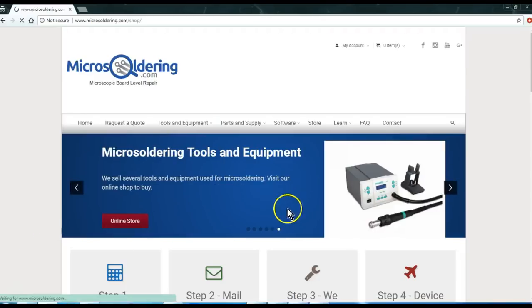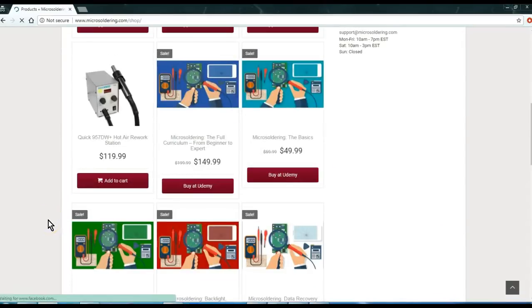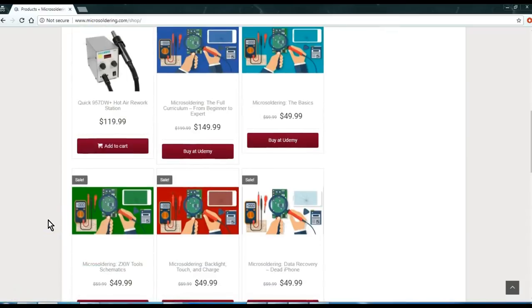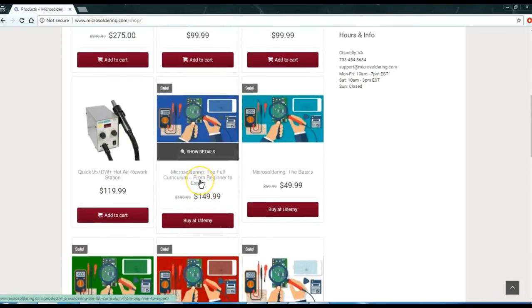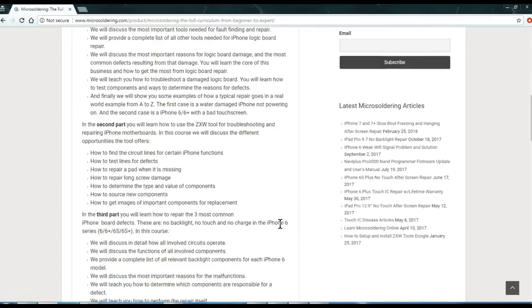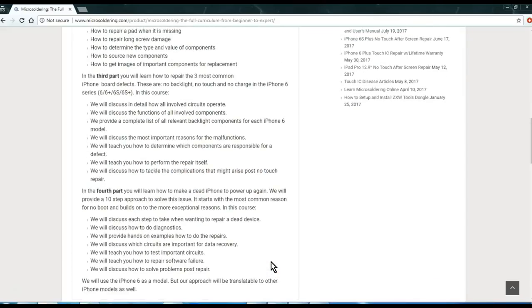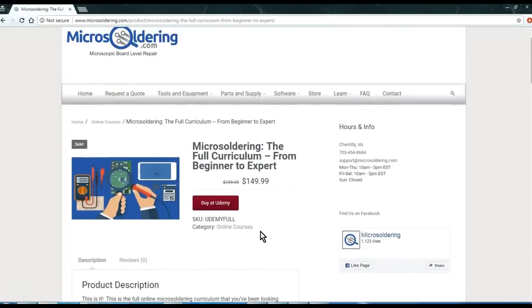Thank you for watching our videos. Just wanted to let you know that we have an online course out there. It's a comprehensive course which covers everything from understanding components all the way to data recovery. In between that we have a ZXW Tools course and three of the most common repairs: backlight, touch, and charge. We created a course — it's three and a half hours of content and it's the full curriculum, four courses combined into one. We've added bonus sections to show you how to set up your hot air station, your soldering iron, and your DC power supply, and we're going to be adding stuff probably just about every week. The course is $150, hosted at udemy.com. Just go to microsoldering.com, click on store, and then click on microsoldering — the full curriculum. Thanks for watching.